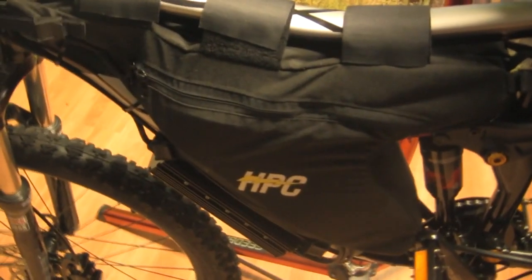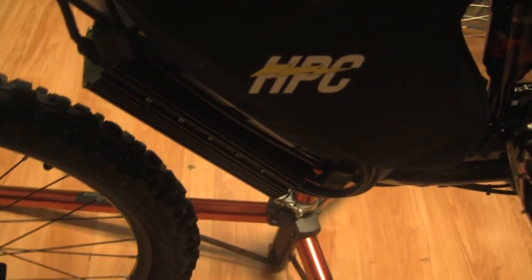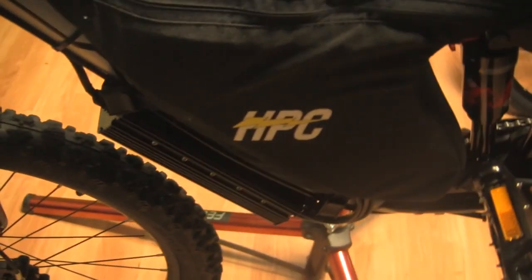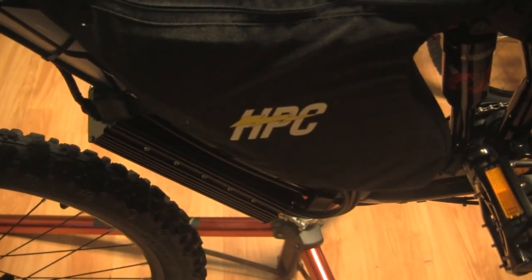Today we're looking at the difference between the standard high-powered cycle controllers versus the brand new sine wave controllers. Here we've got the new Thunder SSR — a 6,000 watt electric bike capable of doing over 60 miles per hour. Right now we've got the 18 MOSFET HD heavy-duty standard controller that we've normally used for a number of years, and we're going to demonstrate the bike's sound, speed, and performance before switching to the new sine wave controller for specs and comparisons.